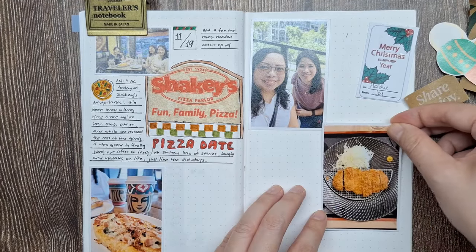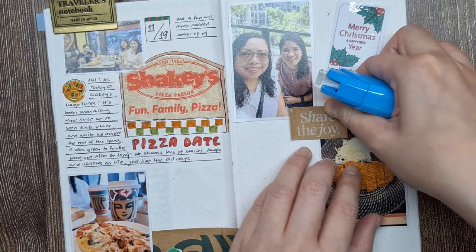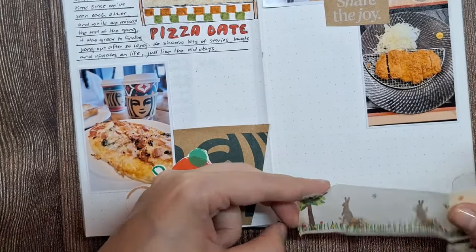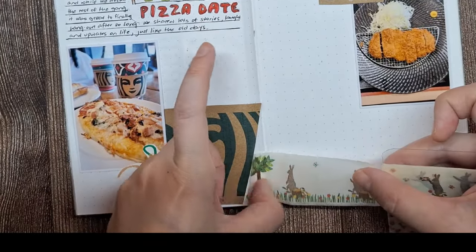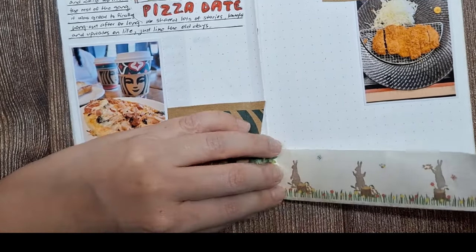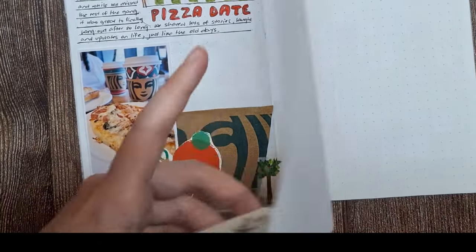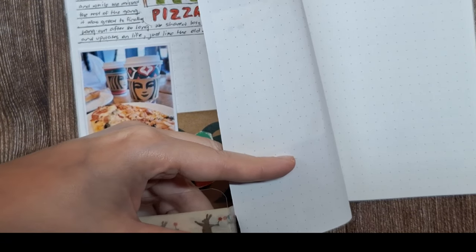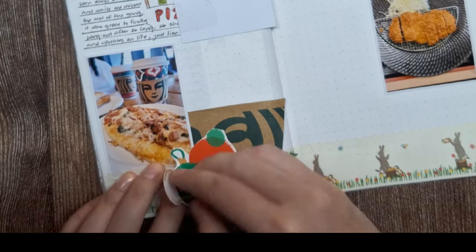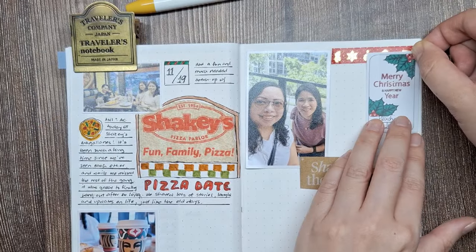Little bits of text like this add extra personality and capture the spirit of the day. I love how it ties into the Christmas theme and the joy of sharing these moments with friends. When you're working with a theme, it's helpful to add embellishments that complement it — here I'm using holiday-themed washi tape to bring in more Christmas vibes. Journaling like this lets me relive the day in a really special way, combining photos, personal items like the cup sleeve, and little festive touches that make the memories feel more vivid and lasting.